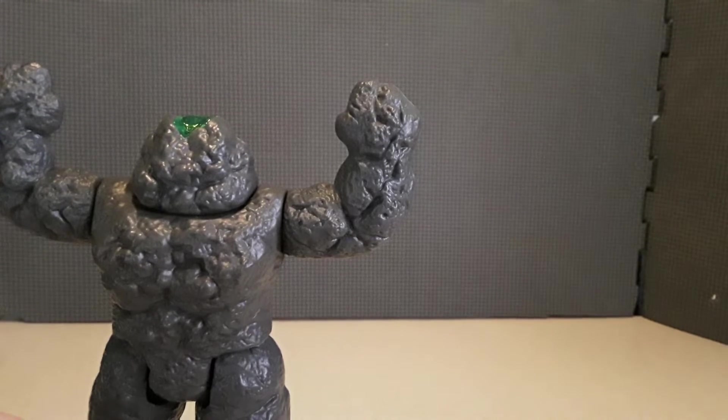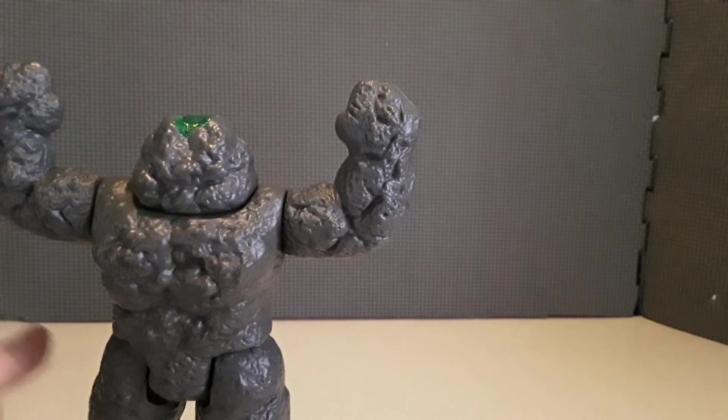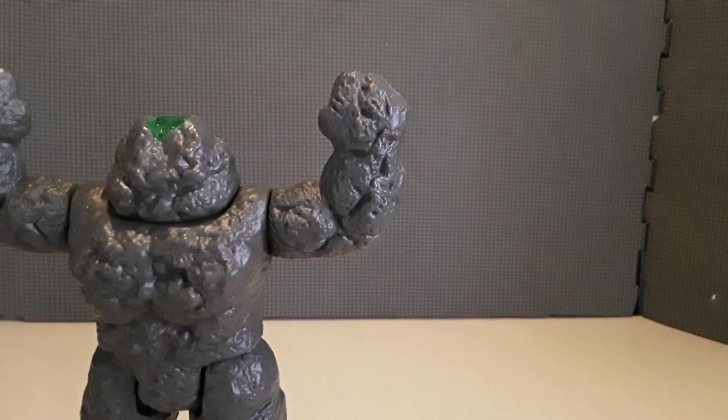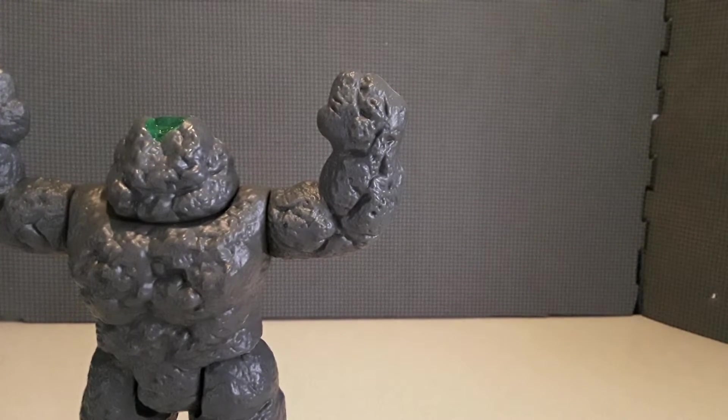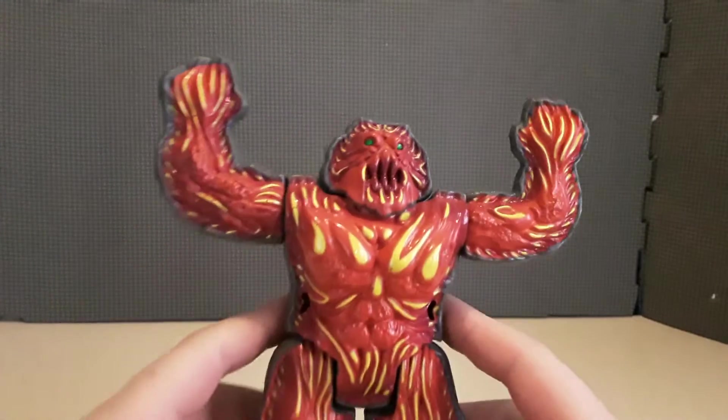If you were unfamiliar with the Inhumanoids line, it's a bunch of freaky, inhuman figures. They've got big, huge ones. I'd probably have to double up my backdrop and get a higher tripod that sets back a little further. But here we have MagnaCore without his front shell on.